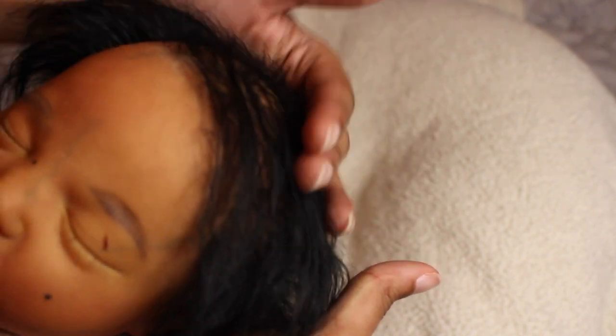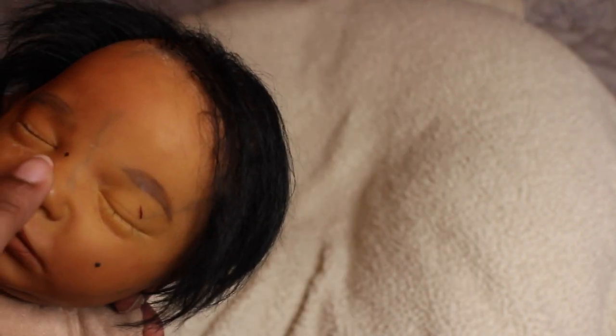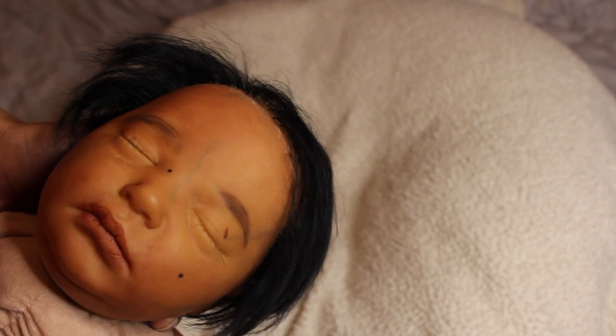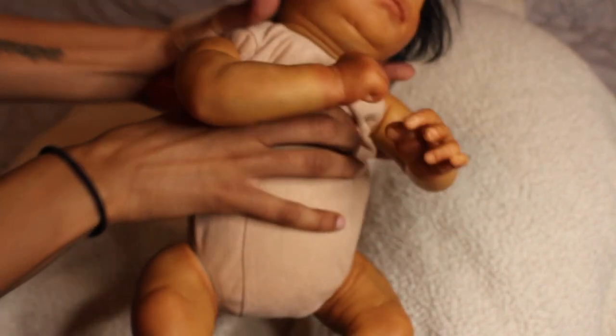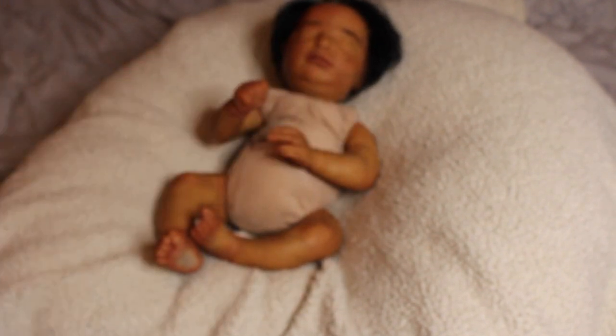If she'd been finished yesterday she would have shared a birthday with my mom. She has little beauty marks, scratches, eyelashes, eyebrows, and a magnet for a pacifier. She has nice full rooted hair — it looks messy because the head was upside down for 24 hours while the glue dried. She was rooted with ruby red mohair and weighted to be floppy like a real newborn.